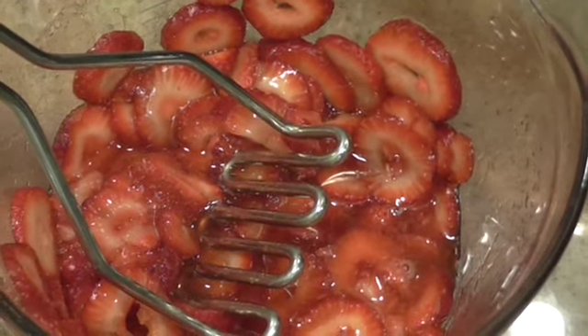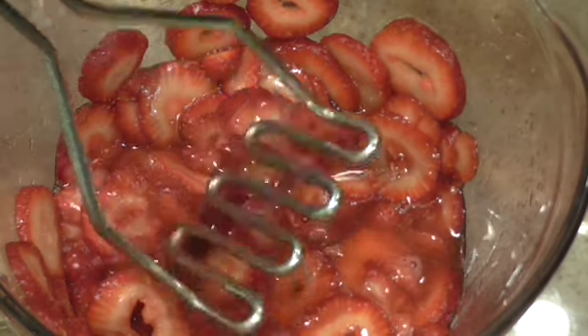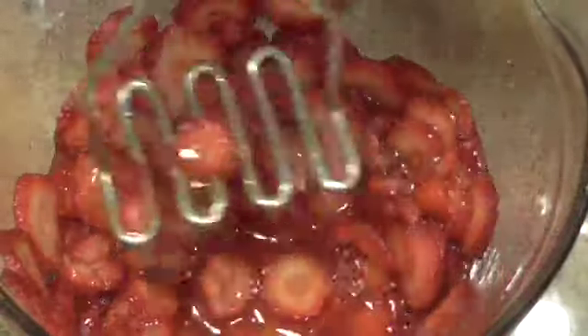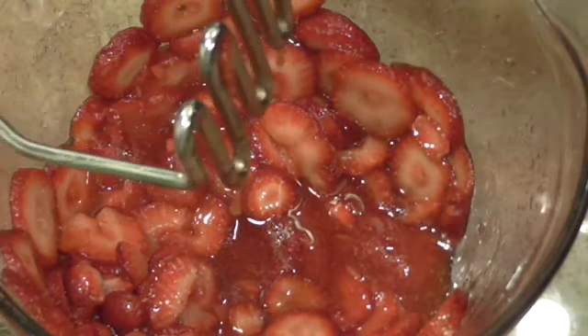They're ready to go in the refrigerator to cool down. They're not hot to begin with, but I mean, to become cool, to put on top of anything. They don't need to stay out on the counter unless you're going to use them right away.